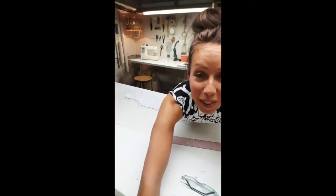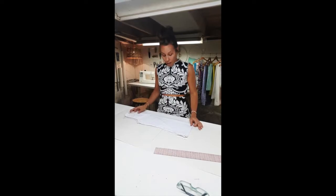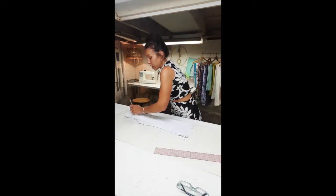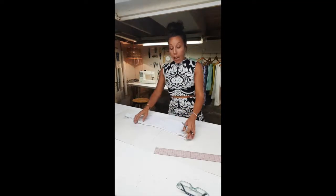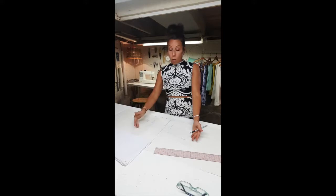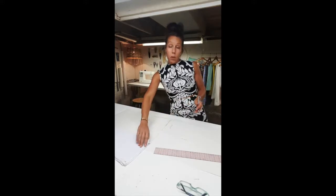So yeah, we're laying our tank top down onto our piece of paper. And then again, just like we did before, we trace and did our dotted lines all the way around. So pretty much we do the whole perimeter of the tank top with the exception of the tank top hem — we don't need that line.